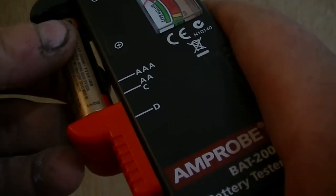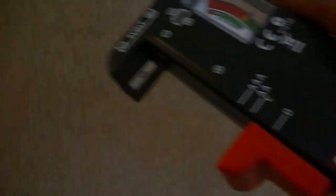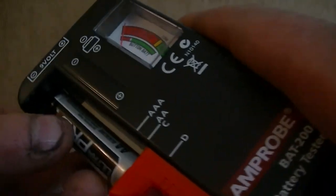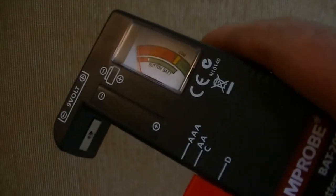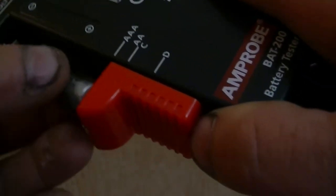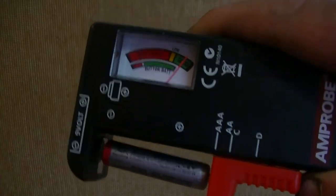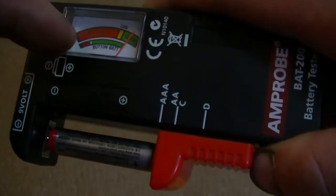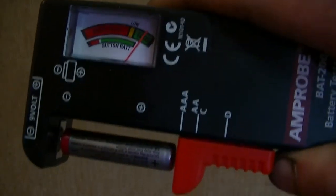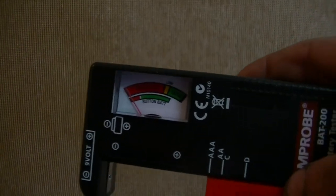Rechargeable batteries — Kirkland, which is Costco if you don't know — they have pretty good batteries. That's a replacer. You've got to make sure the battery is right on the contact and move your hand, because if you touch it and swirl it around, the needle can bounce back and forth. Make sure it's completely solid.